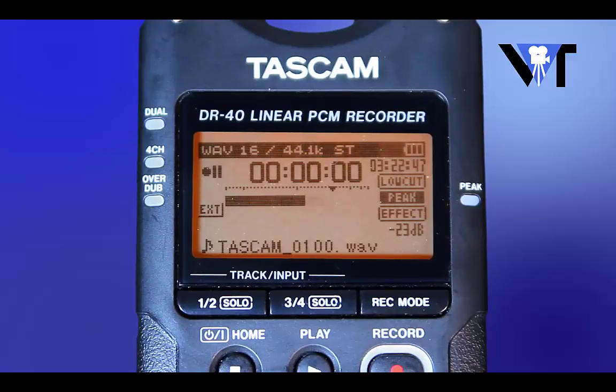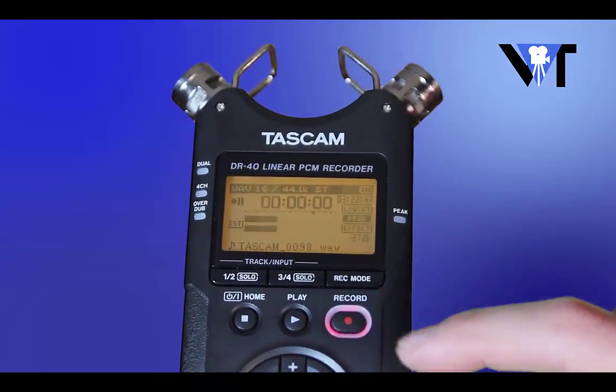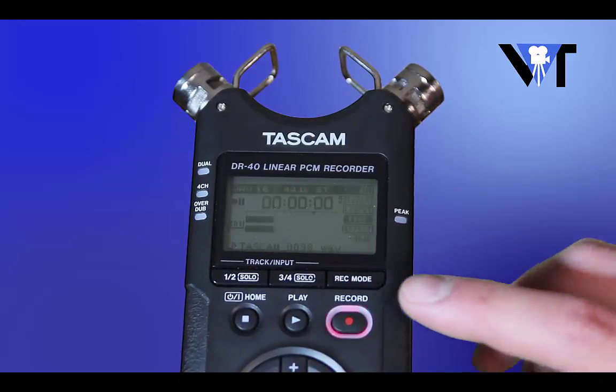Before the event starts, make sure that your audio recorder is recording. You should see the recorder timer numbers running. If they're not running, you're not recording. This is something to be cautious of because some audio recorders you will have to press the record button once to prep the recorder to record, and then press the record button again to actually record the audio.